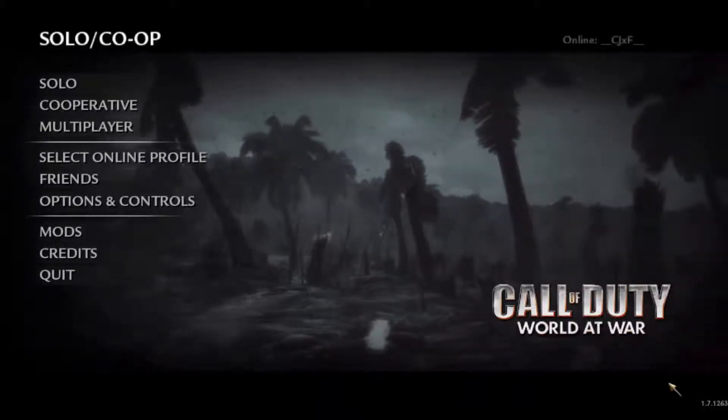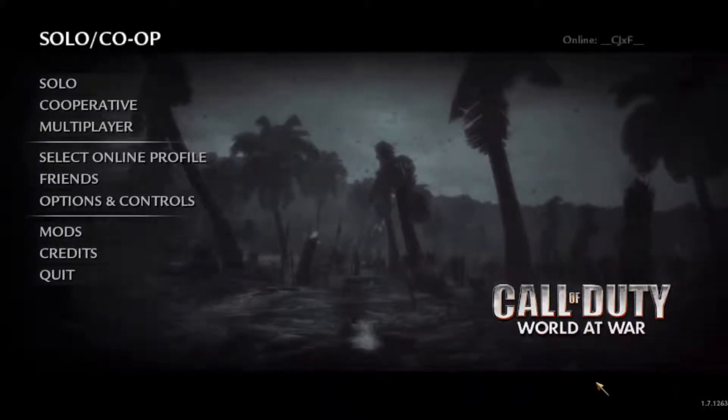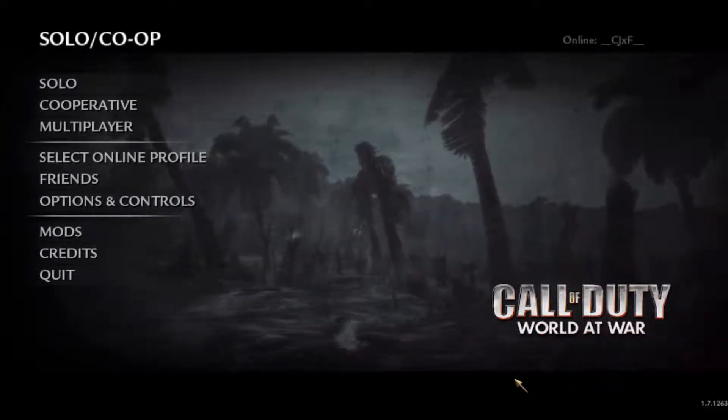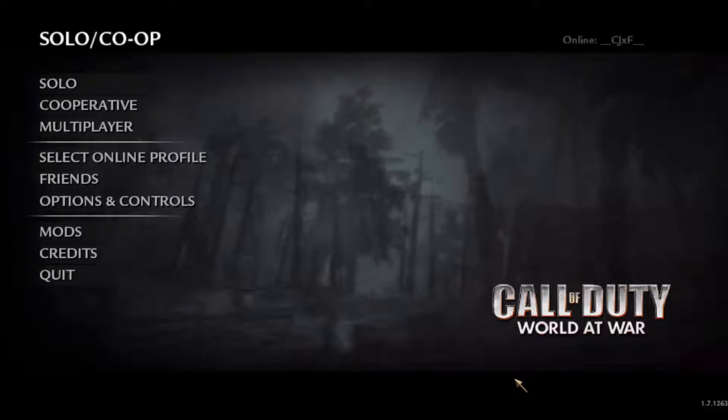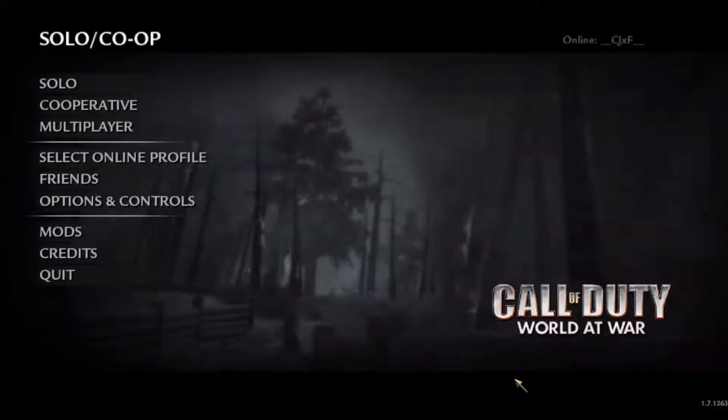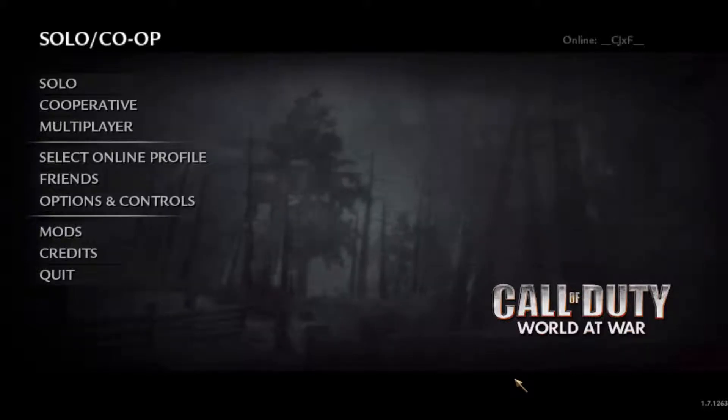Hey guys, my name is Back Computer and we're here today with some World at War. I'm gonna be telling you guys how to use a controller on World at War. Now first off, what you want to do is make sure you have a controller that you can use.